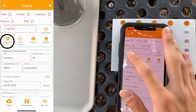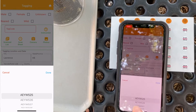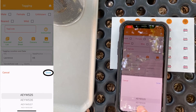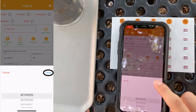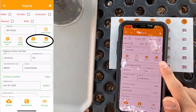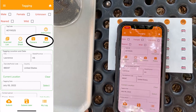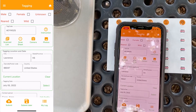Click Back and you can select which tags you want to use by clicking the Scan List button. I'll be using AEYW525, so I'll select that and click Done. The Camera and Photos buttons are if you want to take a photo or upload a photo of one tag only. Now that you've filled out the tag information,